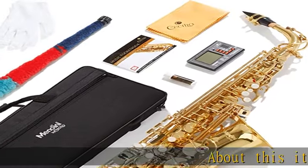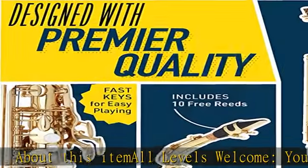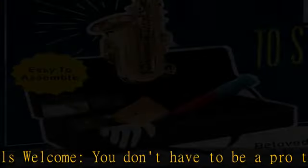About this item: all levels welcome. You don't have to be a pro to jam on the sax. For adults, it also works great as a kid's musical instrument, for beginners and advanced players.